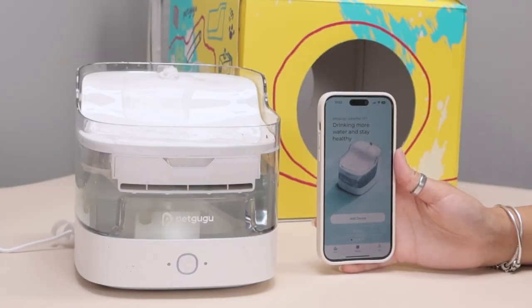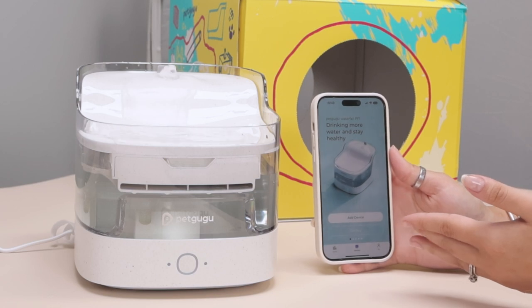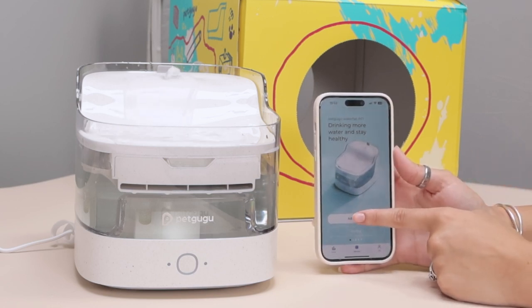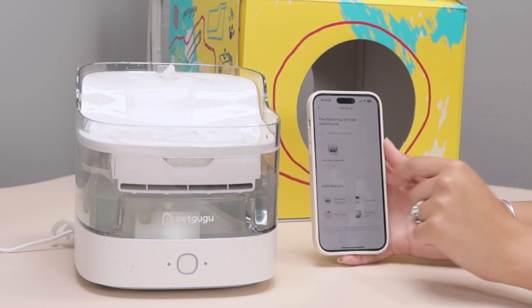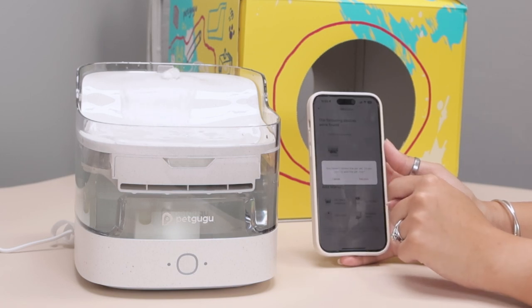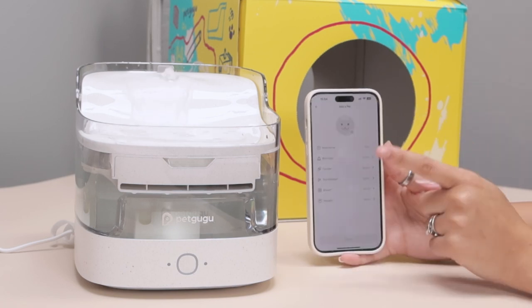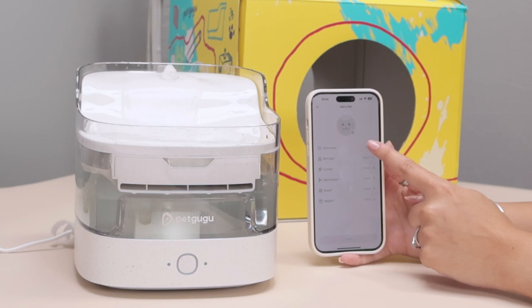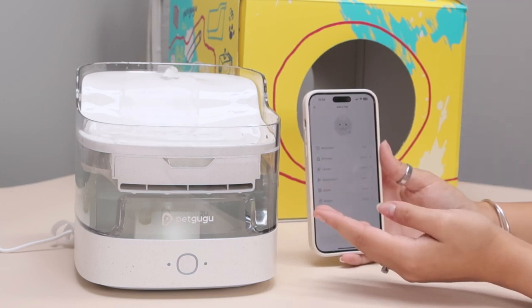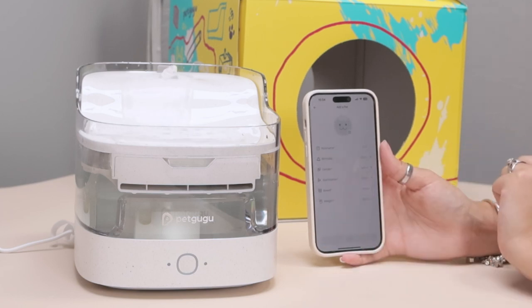I have just signed up with my email, verified my email, added a password, and now it's time to add a device. My Bluetooth is on now and I can see that it found the pet water dispenser so I'm going to add that one. When you get the Pet Gugu you can also add a pet including their nickname, birthday, gender, if they're sterilized, their breed, their weight, and even a photo.